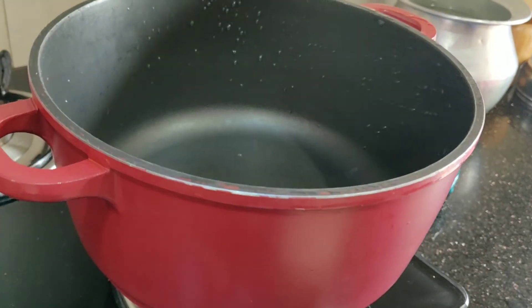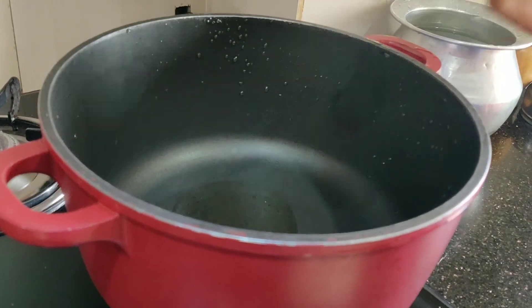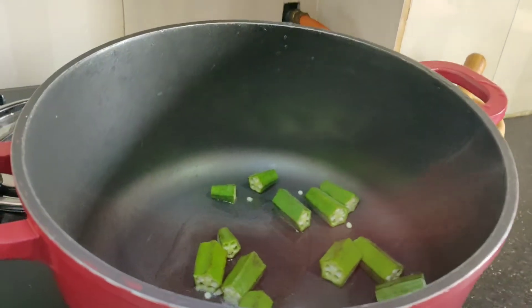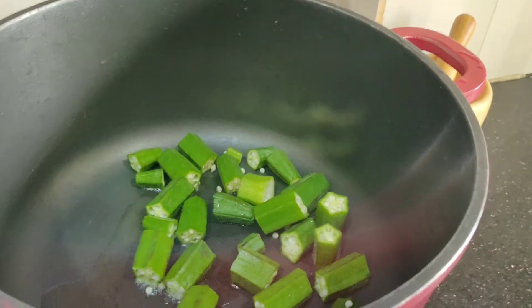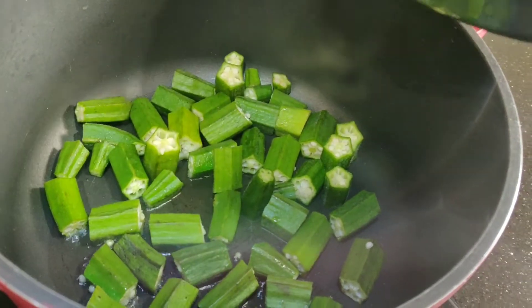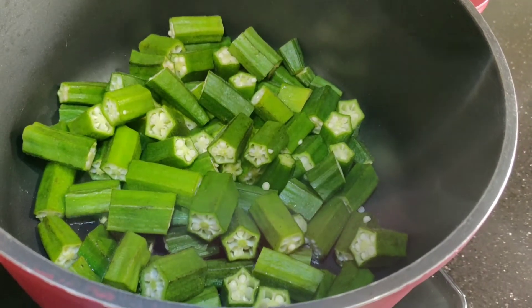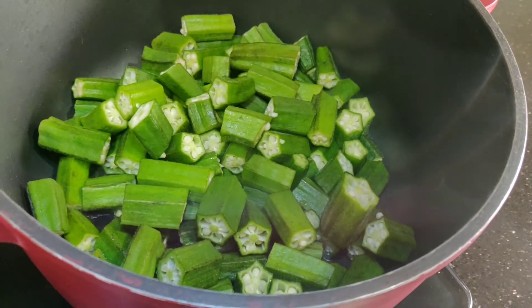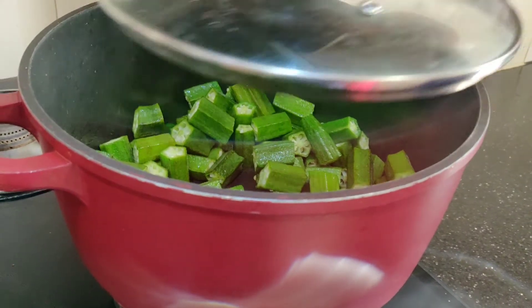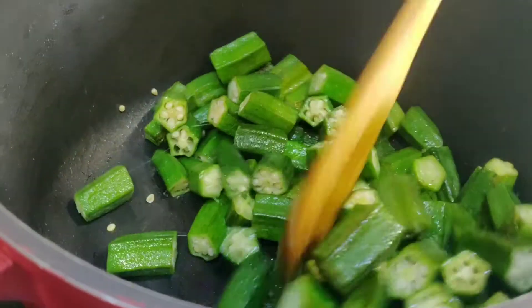We will put the benda kai bhaji in the pan and fry it. Now we will put the benda kai bhaji in and fry it.